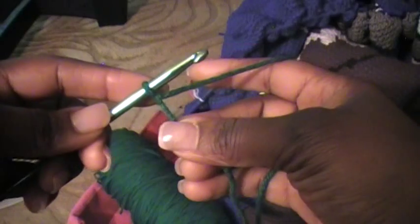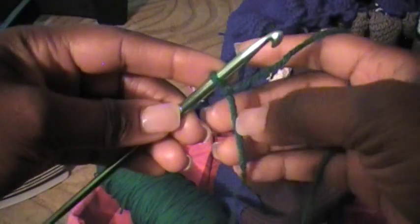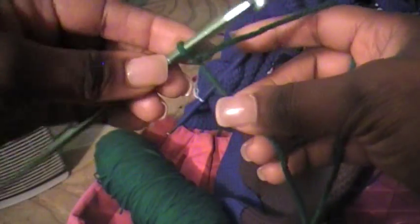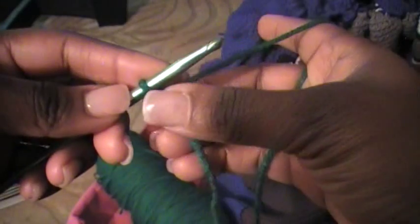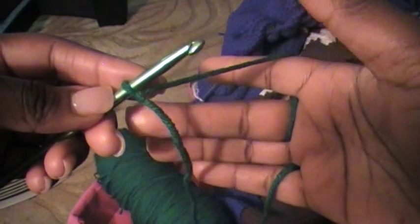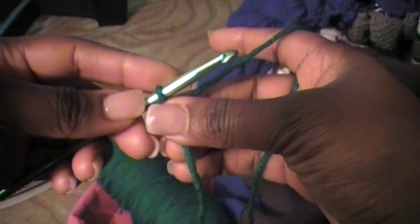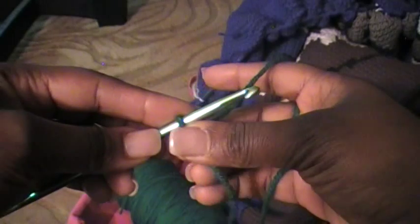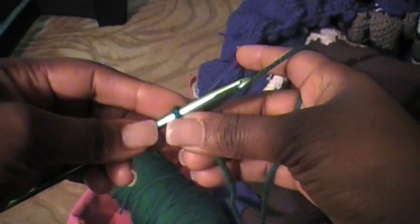So we have this first loop on our hook. I always say crocheting is about doing what's comfortable for you. For me it's comfortable to hold my hook this way. I thread my yarn first over my ring finger on my right hand and then over my index finger. That's just how I hold my yarn and it gives me a good tension, a good hold on my yarn. I take my thumb and my middle finger and hold on to the base of what I'm working on — just kind of holding on to this tail and the little knot at the bottom of this first loop as I crochet.